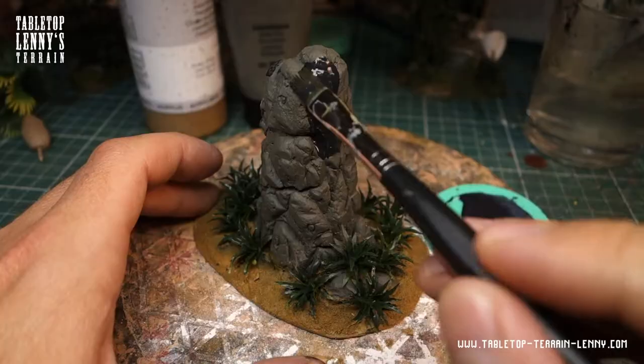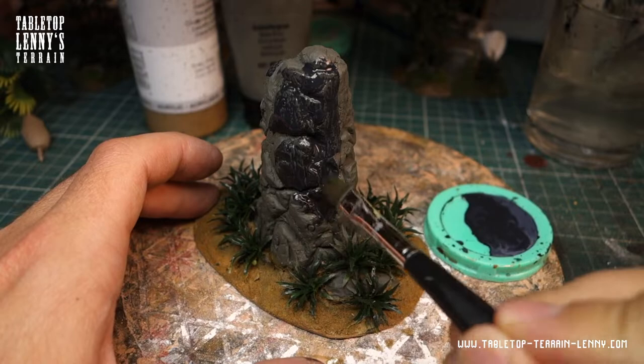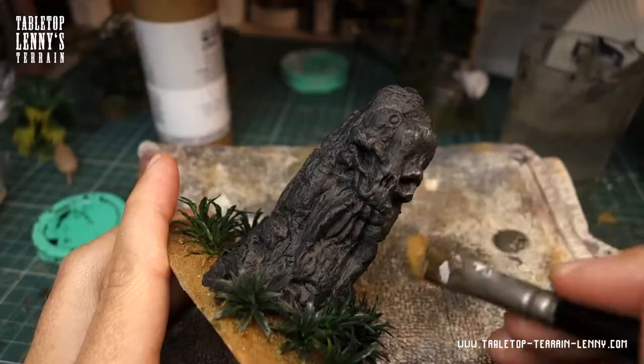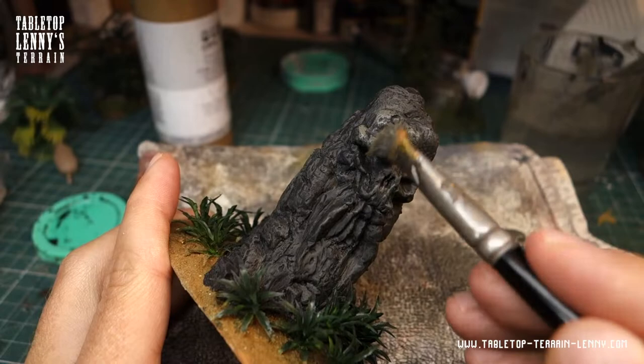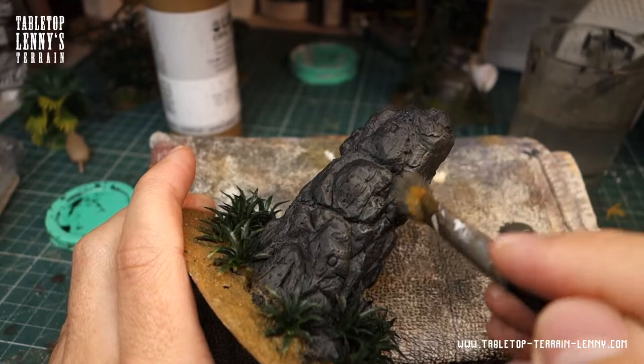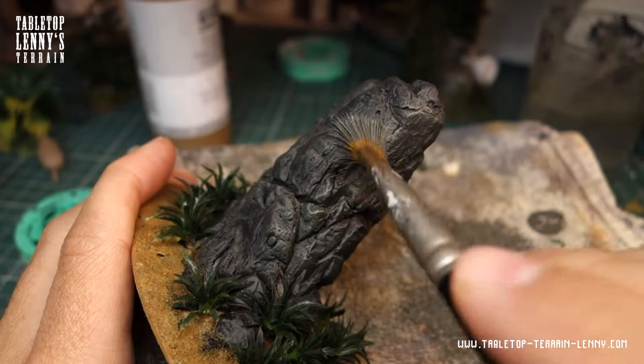Washing the rocks with iron oxide black — it is a nice, not-shiny black, ideal for washing stone textures. Then dry brush with a lighter gray. Clay is really a pleasure to paint.